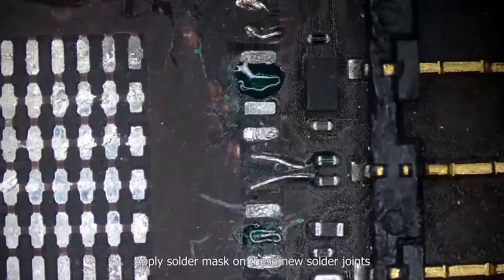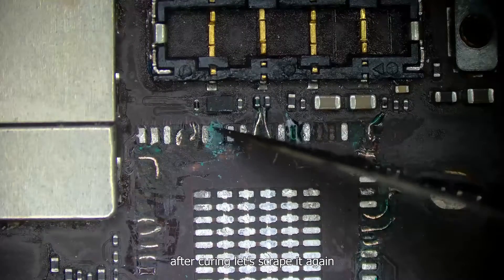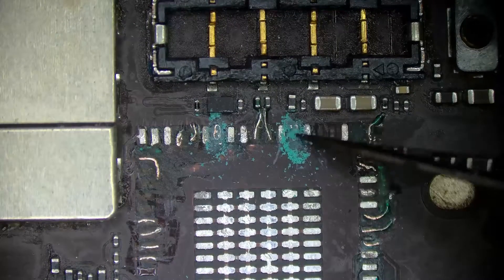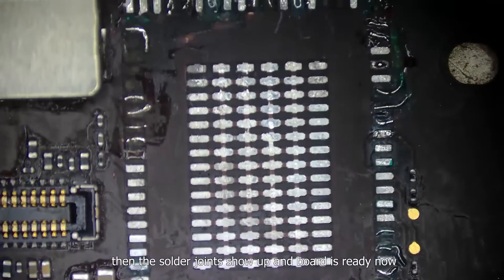Apply solder mask on these new solder joints. After curing, scrape it again. Then the solder joints show up and the board is ready now.